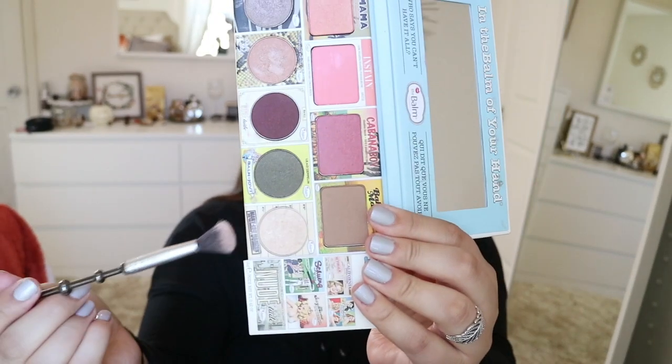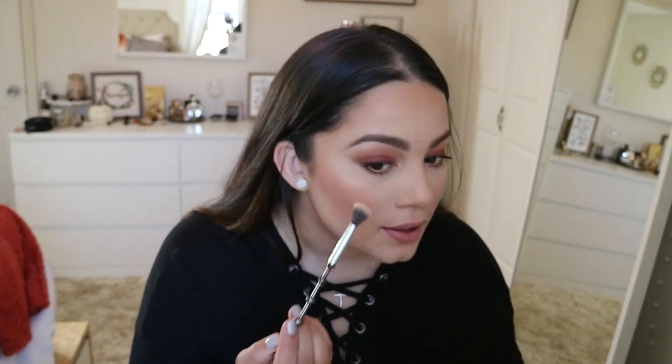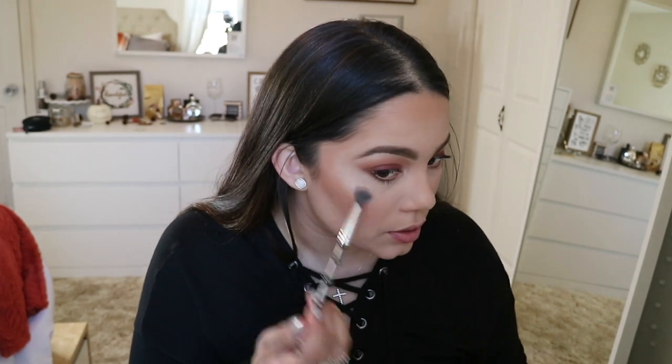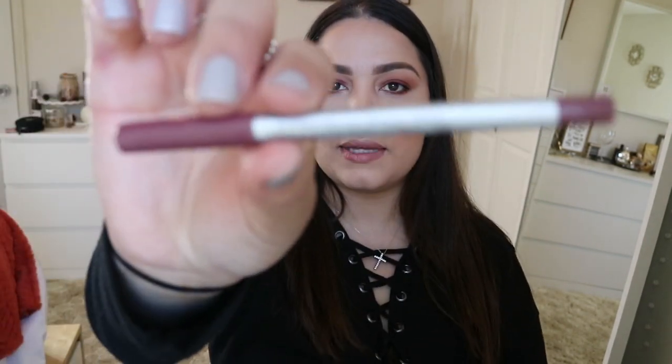I'm going to use the Mary Luminizer again — I'm just trying to use minimal makeup products, which sounds crazy because I know I've used a lot, but I'm not trying to switch it up too much. I'll go ahead and highlight the face. For lip liner I'm going to go into the Paladio Cabernet Lip Liner, which is this cabernet color, and just go ahead and line my lips.